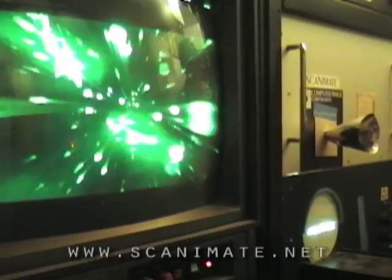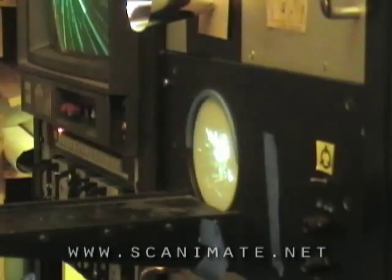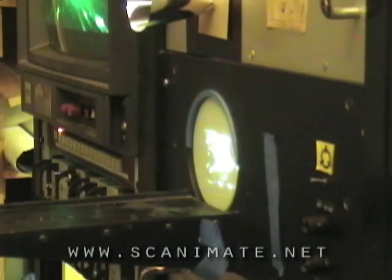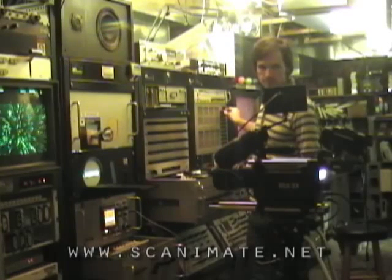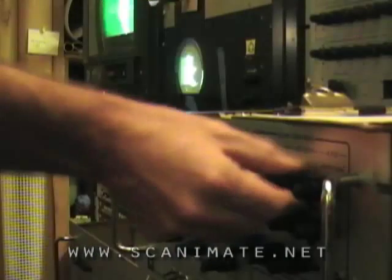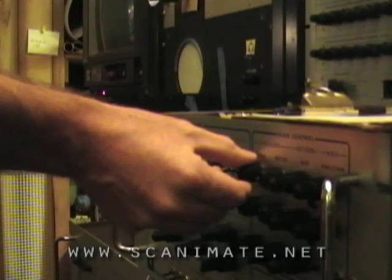The style of the commercial is 80s sort of video effects-y stuff, and the idea was to come here and get some video footage that looked like it was from the 70s. We thought, what better way to do that than to come and deal with the real thing — the Scanimate.